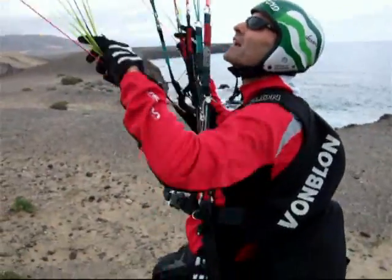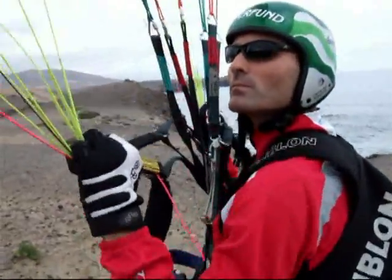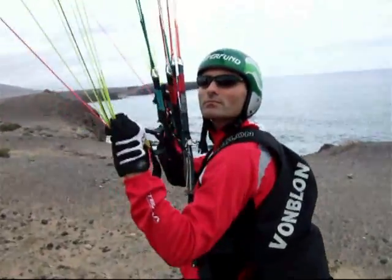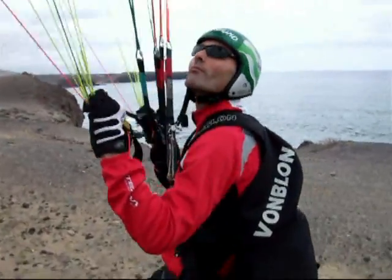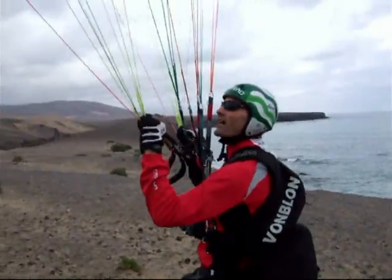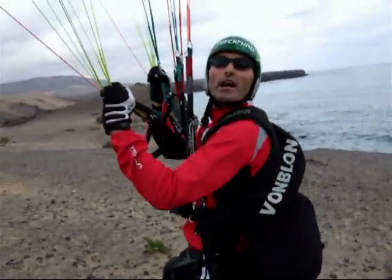You said it is really important to have the CD riser — especially to be able to put the glider into deep stall. Yes, I can steer, I can hold myself.